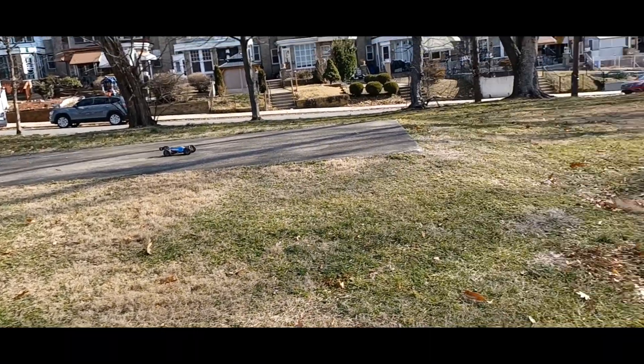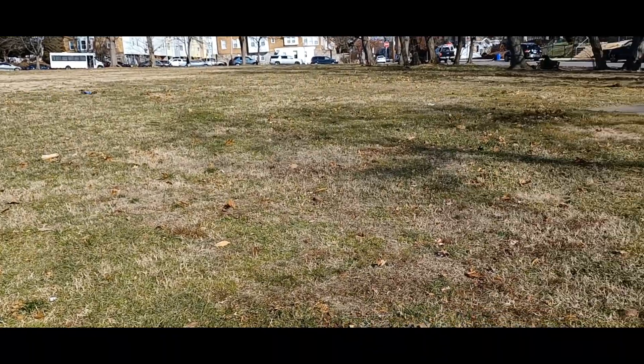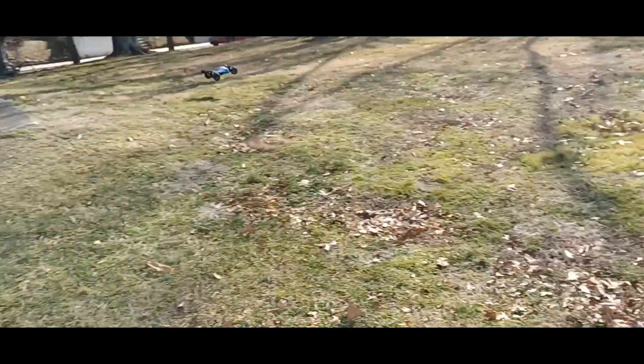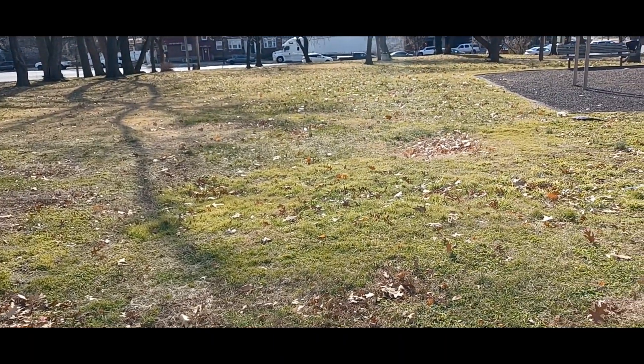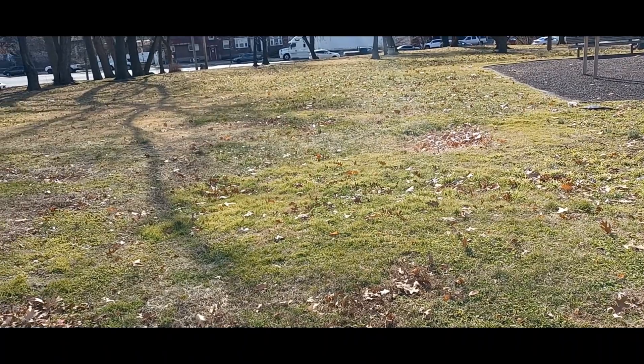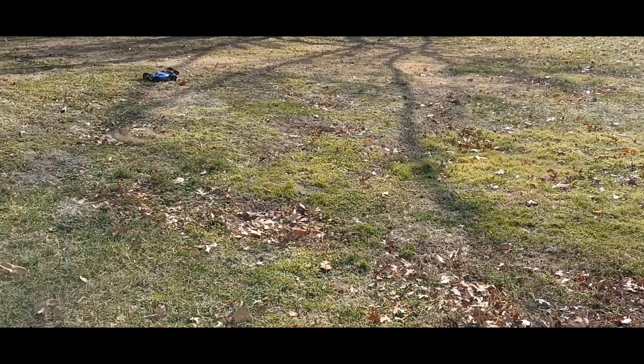Oh my god, I need bigger tires. I might have to go to my usual spot. It can actually keep it straight in the grass.